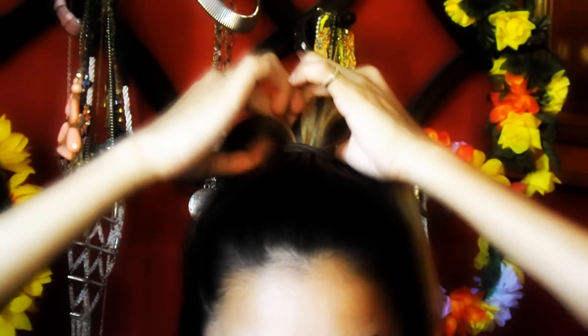So I'm using my Hot Tools and this is a one-inch barrel. If you have a wand, obviously you would do it like this.